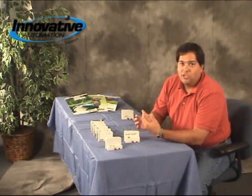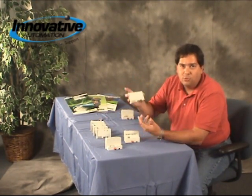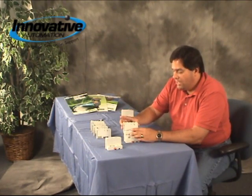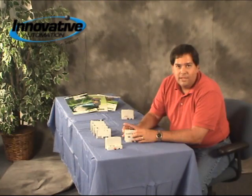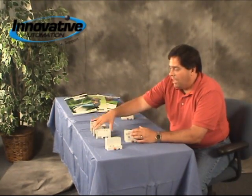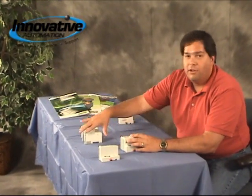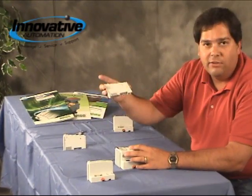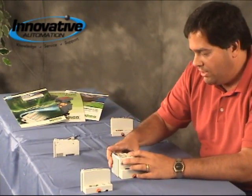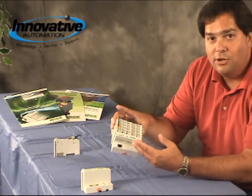Once you have that, all you have to do is simply pick which I/O modules you want. We've got digital inputs — two, four, or eight channel modules — and they just slide together just like that. And then if you have some digital outputs, we've got digital output modules. Again, they just slide together. We also have analog input modules and analog output modules. You basically build your node by putting together the exact amount of inputs and outputs that you need for your system.